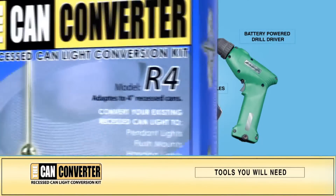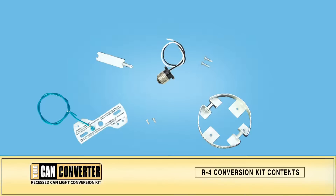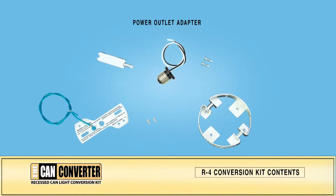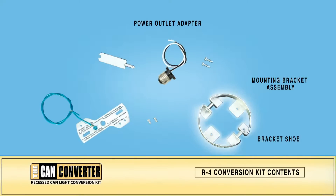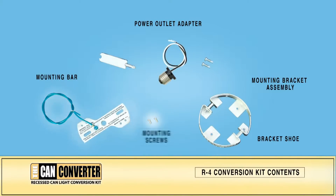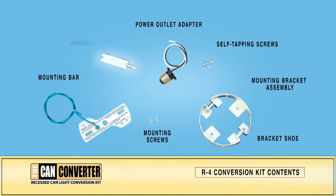To get started, lay out the contents of the CAN converter box. Your box will contain a power outlet adapter with power leads, a mounting bracket assembly, the bracket shoe, the mounting bar and mounting screws, two self-tapping sheet metal screws, and a wrench.